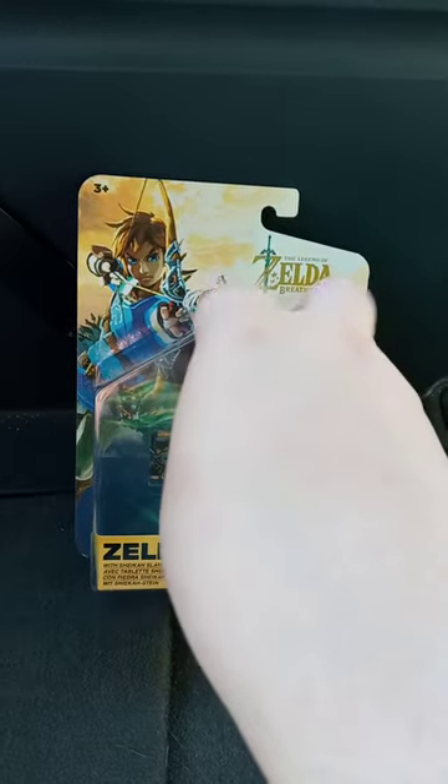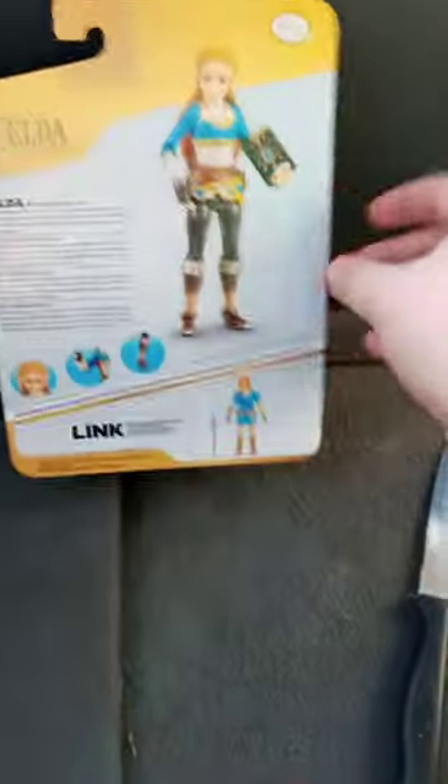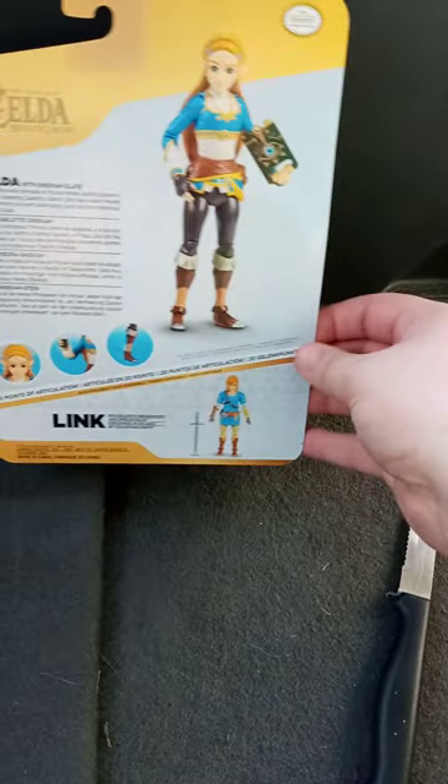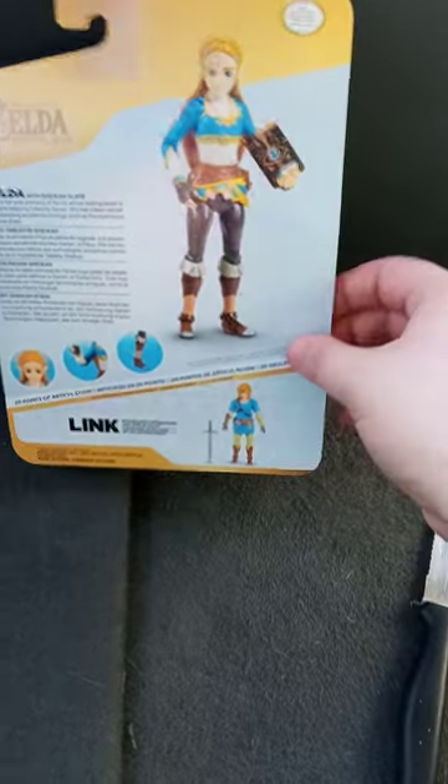Y'all probably remember I did a unboxing of the original Jax Pacific Randy Orton Zelda figure last week. So yeah, got Zelda - they only had her left. They had like two Links there, but I really didn't need a Link, but I'm probably going to buy the one where he comes with the extra accessories on Big Mac Toy Store.